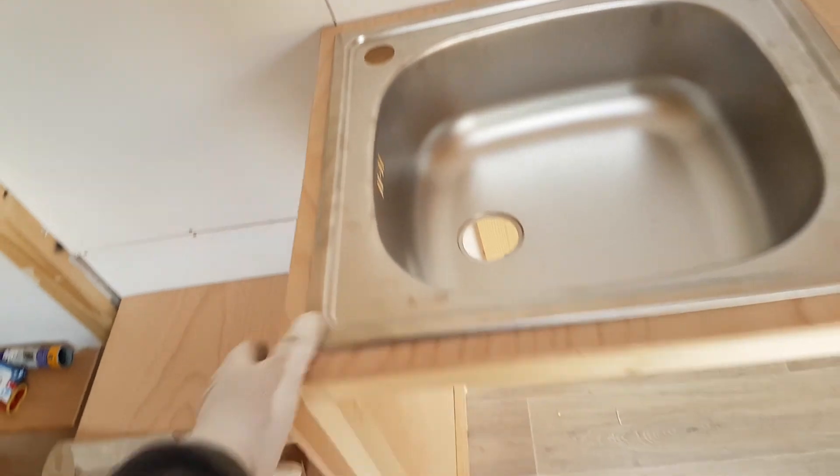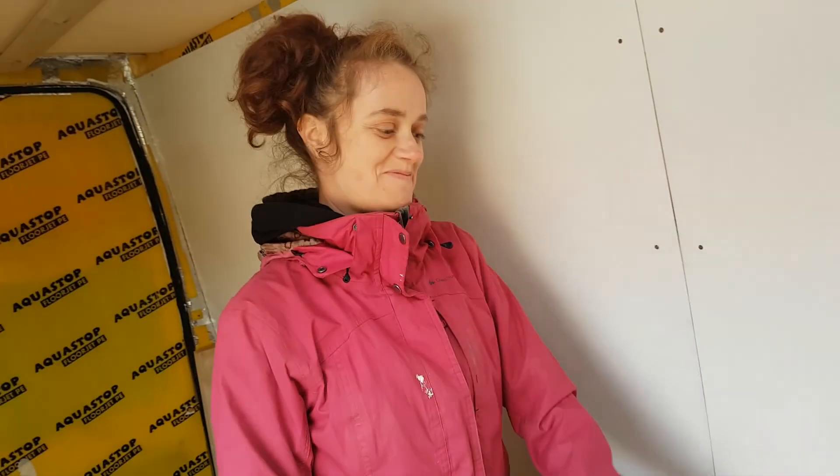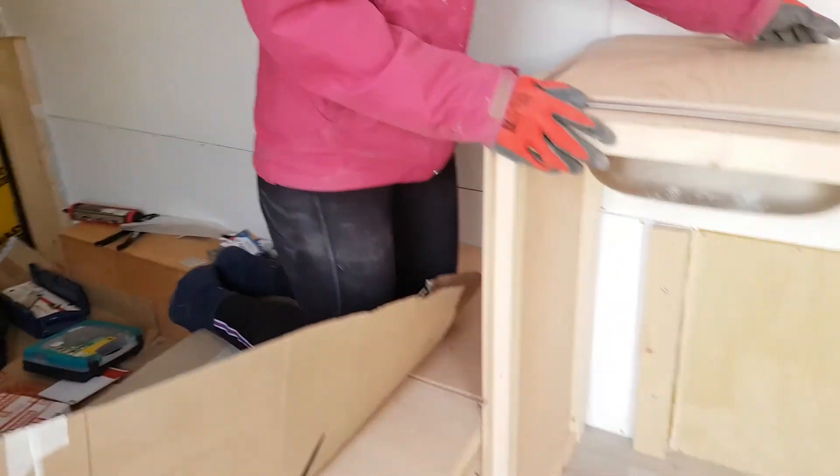Whoa! Nice! Good job, honey! We got it! Looks like someone who knows what they're doing built it.